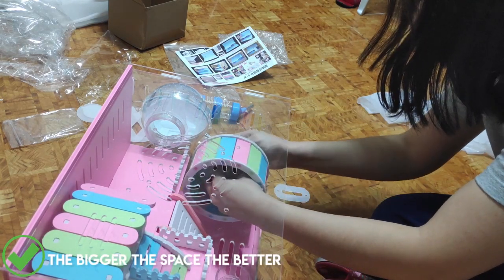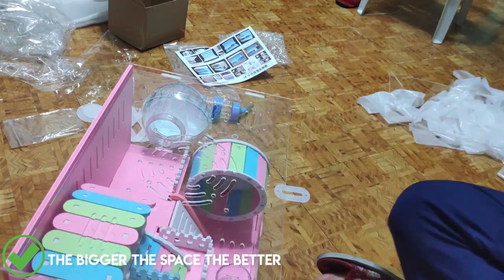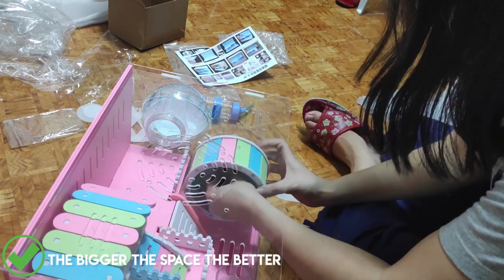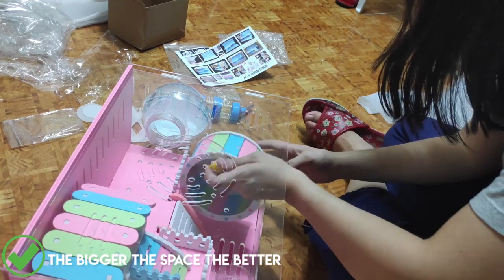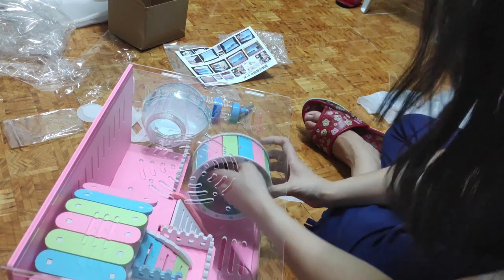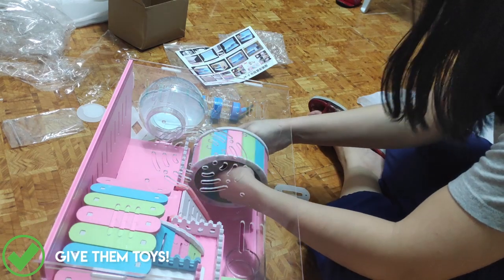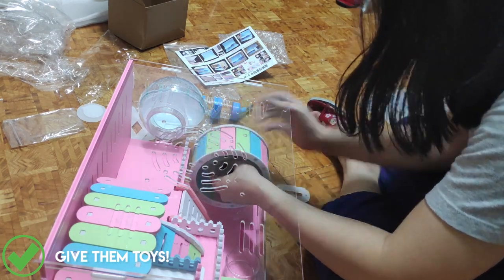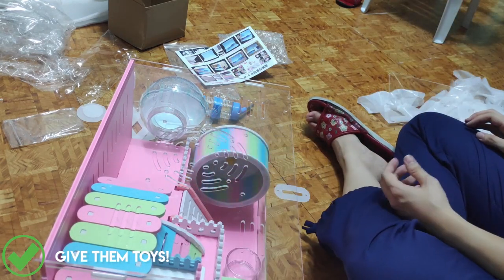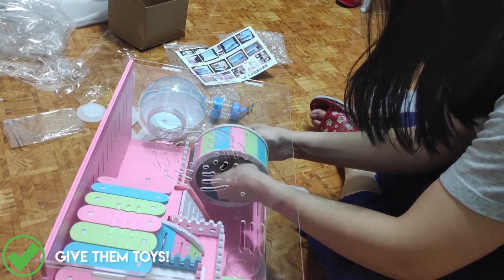Another tip: the bigger the space for the hamsters the better, because they love to run around and it will be healthier for them to have bigger spaces to explore. You need to place a running wheel so they can exercise. You can also use tissue rolls — cut holes in them — and give them houses and hideouts.